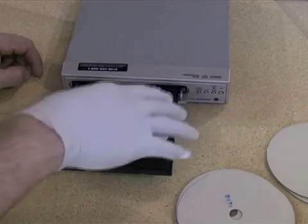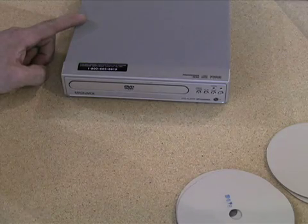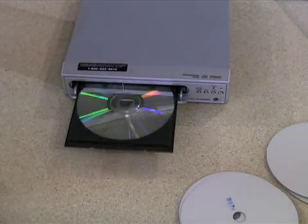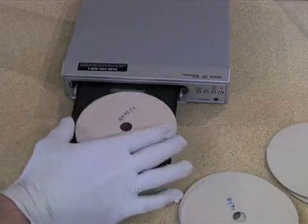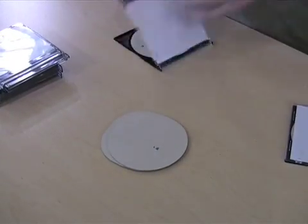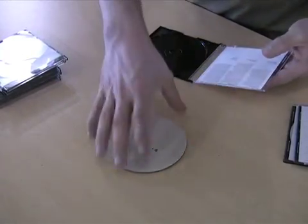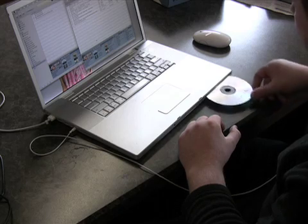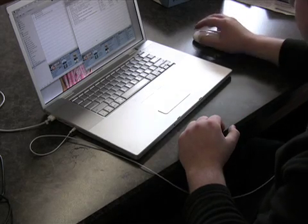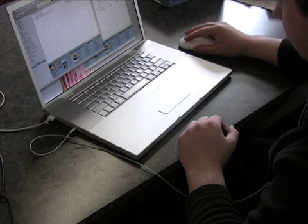Next, the discs are sent to an electronic finishing machine. The machine applies a final protective layer and also tests the discs for errors. Finally, the discs are inserted into plastic cases and packaged for shipping. These compact discs are now ready for use, and that's how compact discs are made.